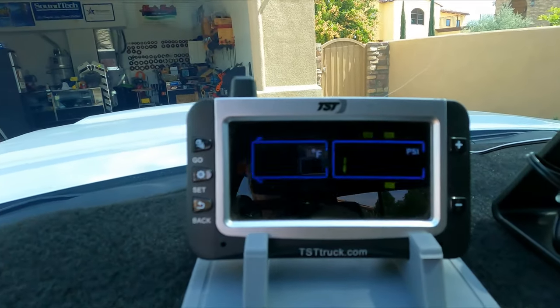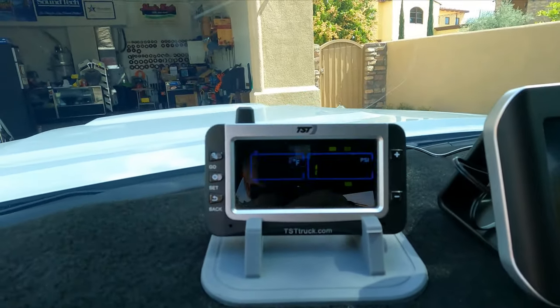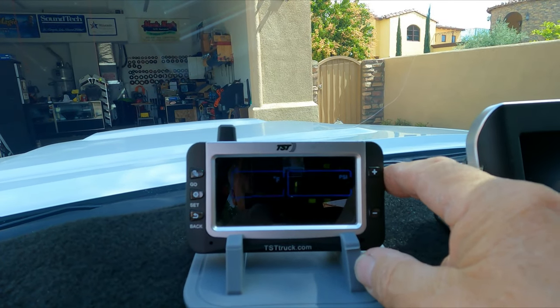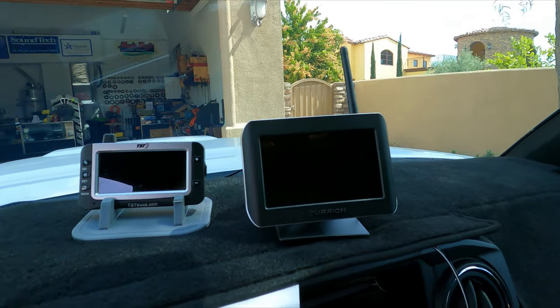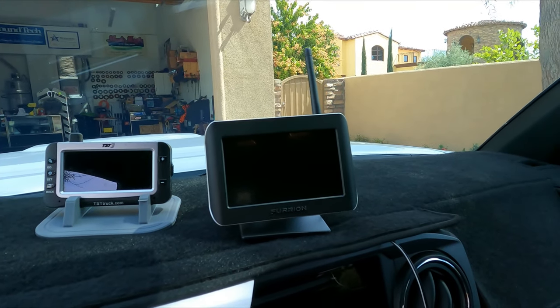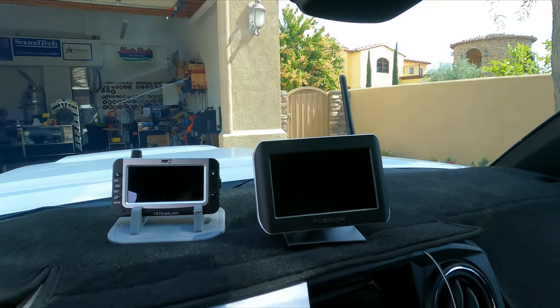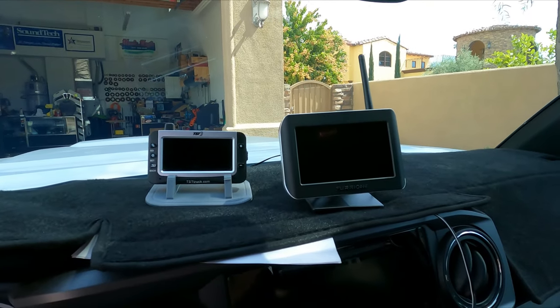The tire gauge will tell me the pressure of the tires on the trailers at all times. And of course we have the Furion camera so I can see the back of the trailer at all times. We've done a couple of other things too.